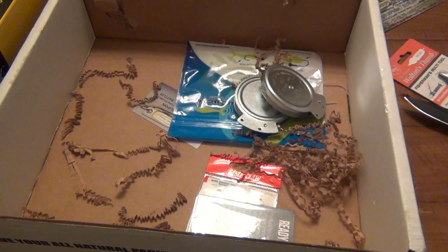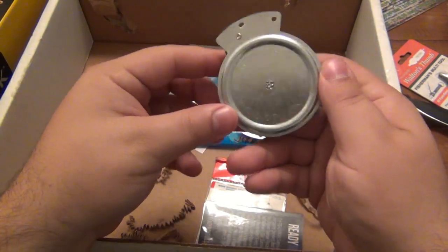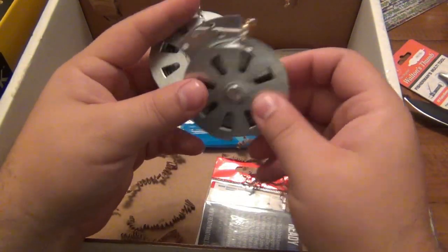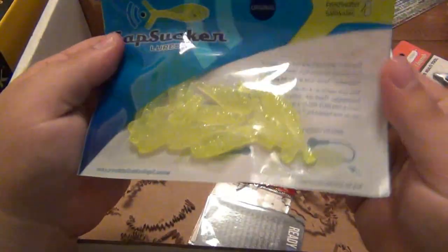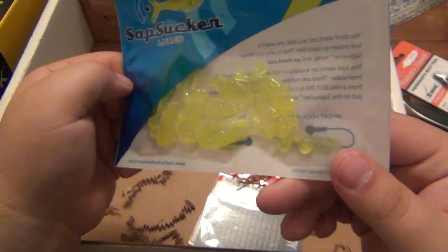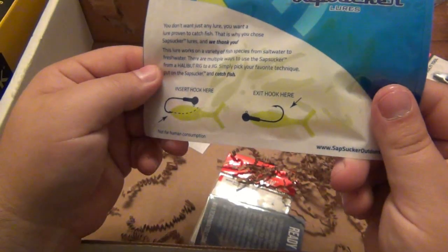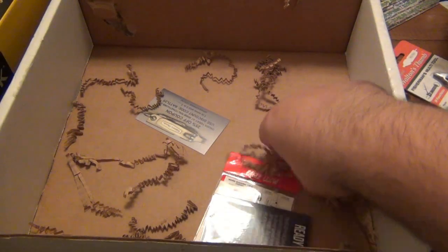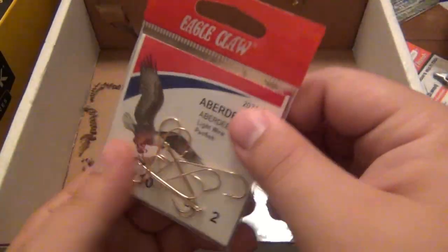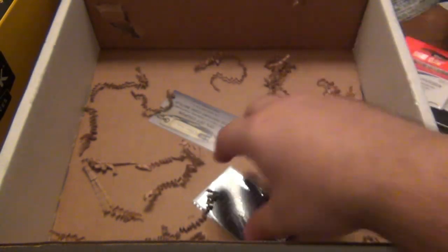You guys inform me what the hell that is and I'm sure I'll like it once I figure out how to use it. We have some other reels — very nice. I like it. We got some lures — Sap Sucker lures for fresh water. Very nice. I have something similar to this but not that color.